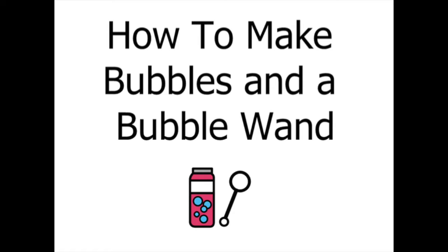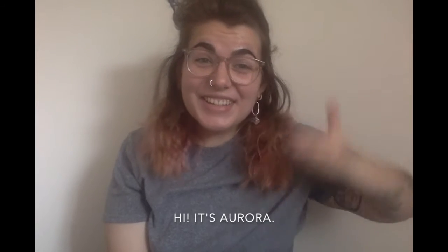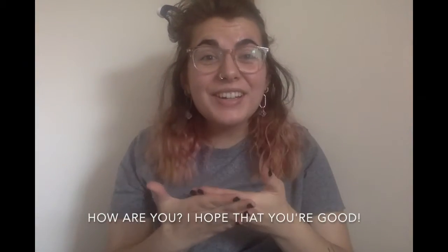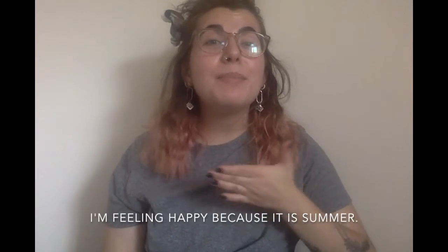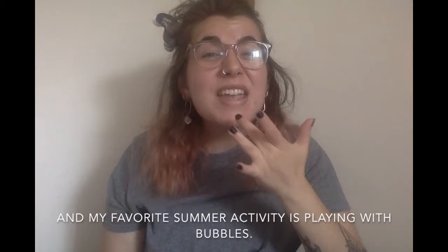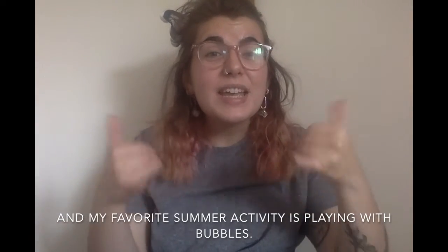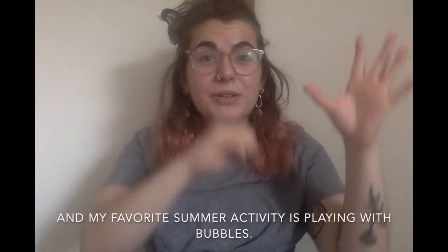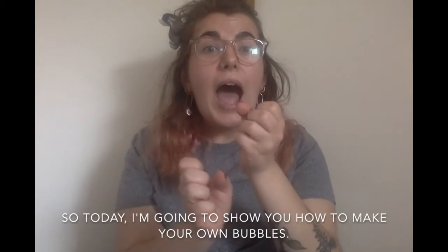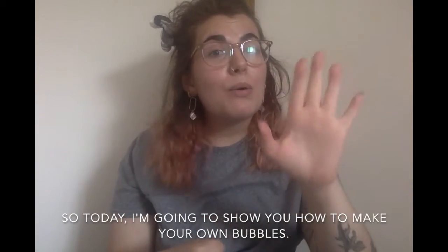How to make bubbles and a bubble wand. Hi, it's Aurora. How are you? I hope that you're good. I'm feeling happy because it is summer, and my favorite summer activity is playing with bubbles. So today I'm going to show you how to make your own bubbles.